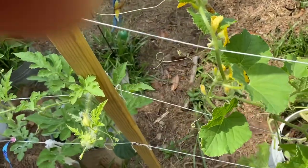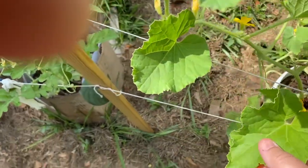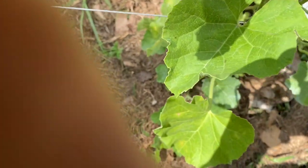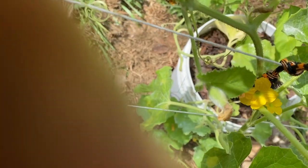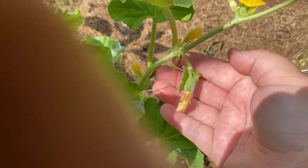I did see some female cantaloupe flowers one day. If I can find one I'll show it to you — they're hard to see. There it is — I don't know if you can see it or not. And there's another one. We'll just have to see if it pollinated.